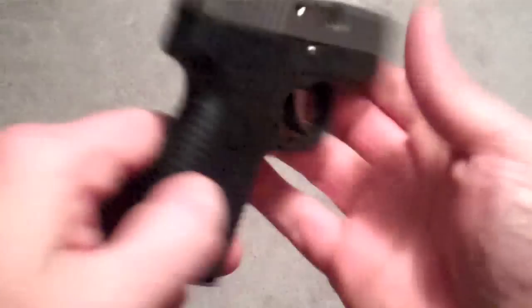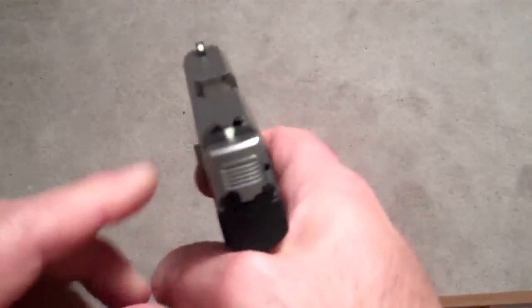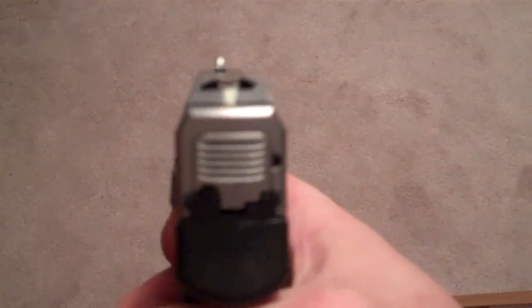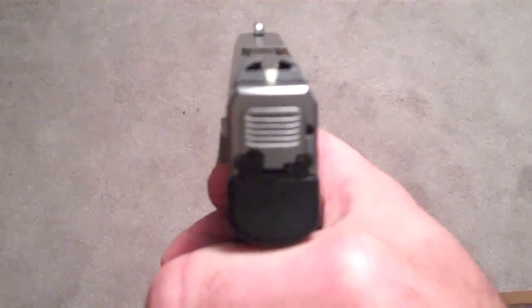Hey there friends, thanks for checking in. You're looking at my CZ CT380 - very cool gun. It has a bar dot sight system, they line up just like that. But check this out - those are not real night sights. It's by a company called Glow On. These are poor man's night sights - they're actually glow-in-the-dark paint painted right on the sight. You can't even tell with the light on.